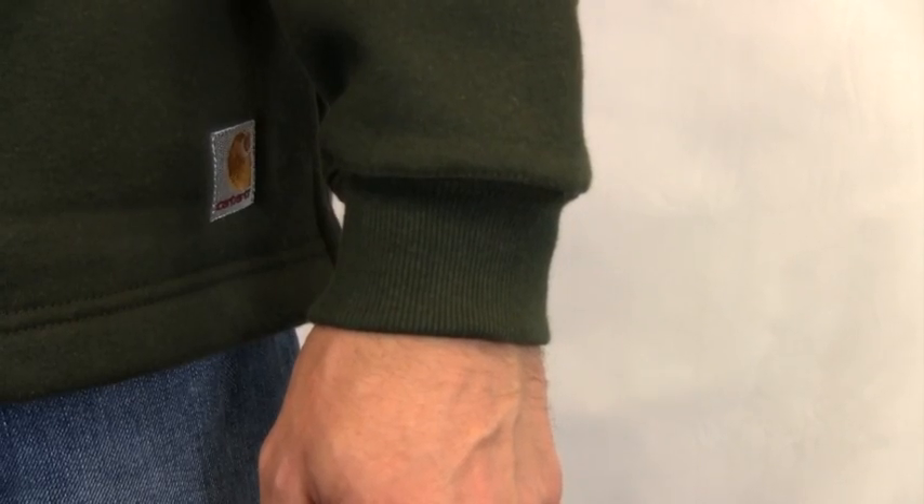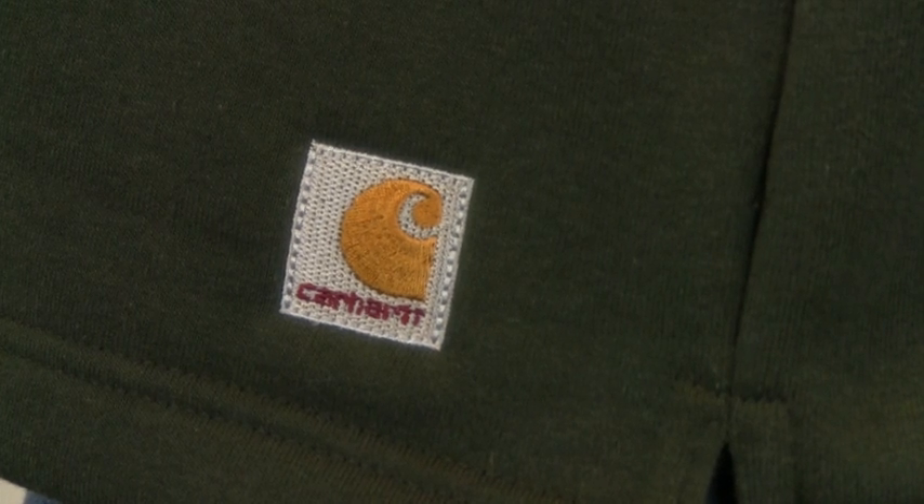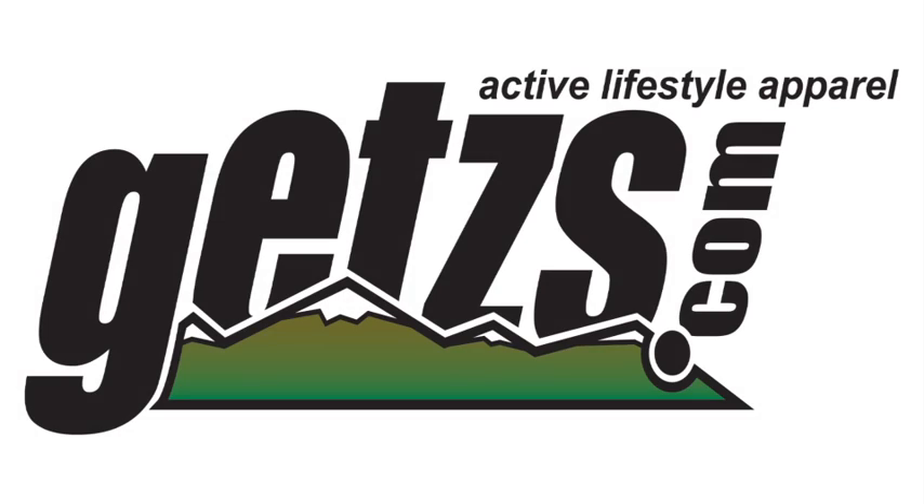It has an 8 inch mock collar, stretchable spandex cuffs, as well as side vents. Check out the Carhartt Heavyweight Zip Mock Sweatshirt at Getz's.com.